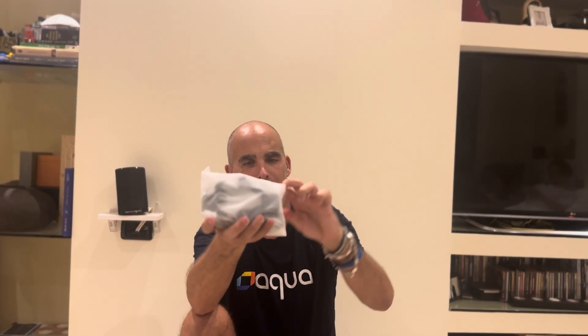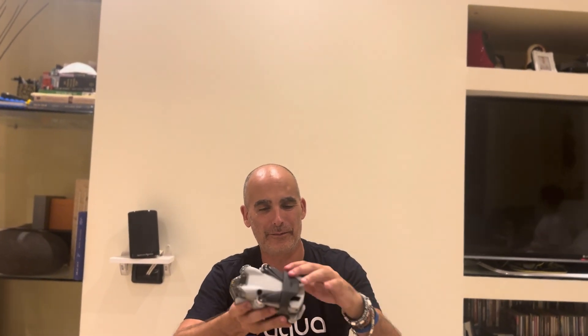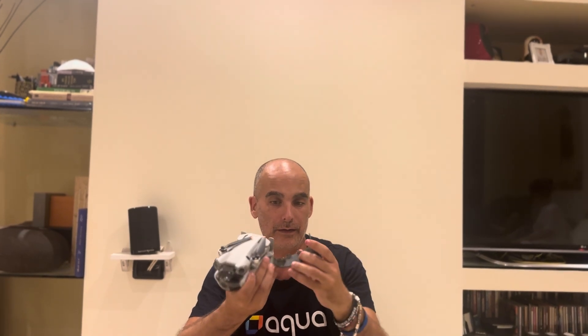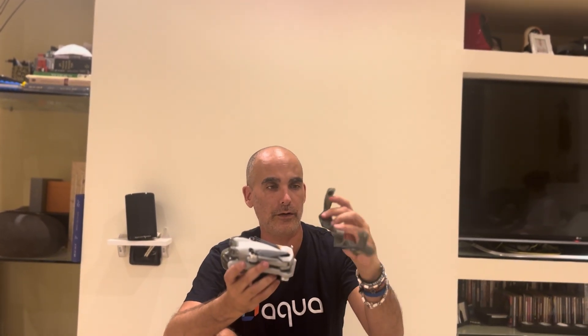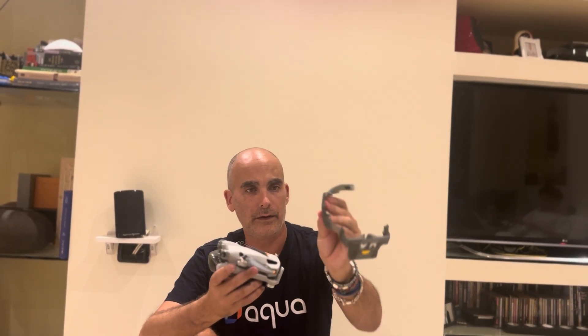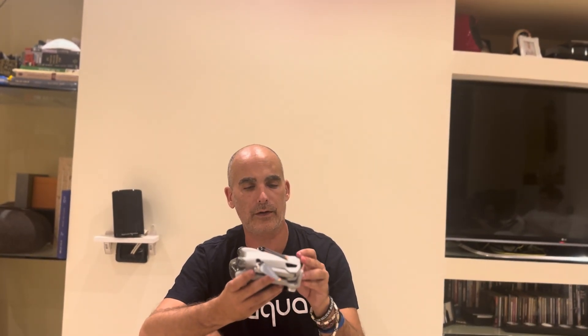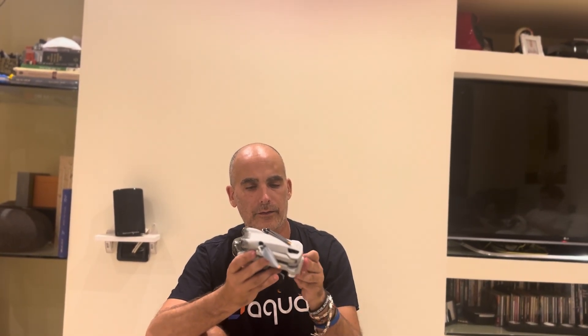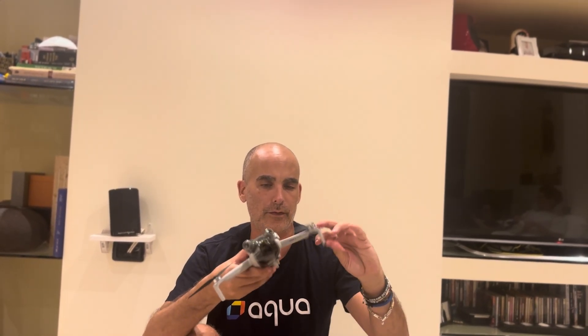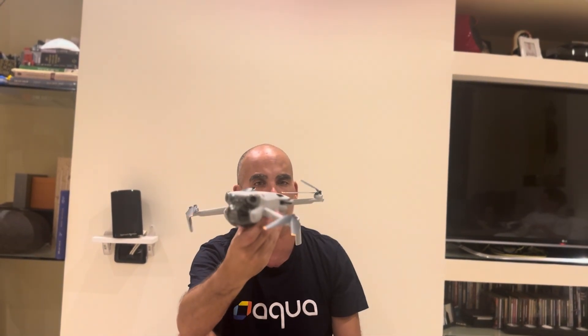We have of course the mini drone — look at this beauty, how small it is! The technology keeps getting lighter and lighter. There's a protection to block the propellers, which is pretty new and made of silicone — great for travel. As usual, you open it starting from the front and then the back. Very nice, very little drone.